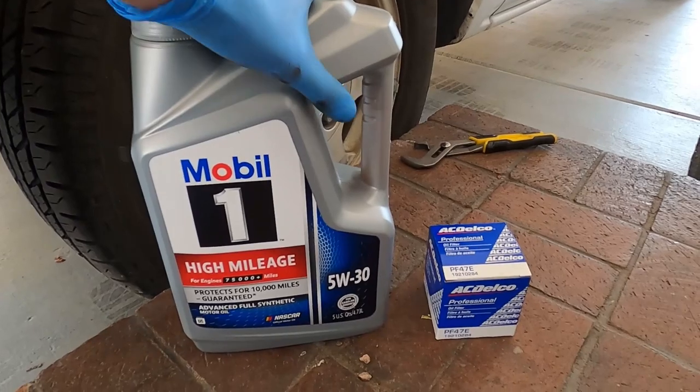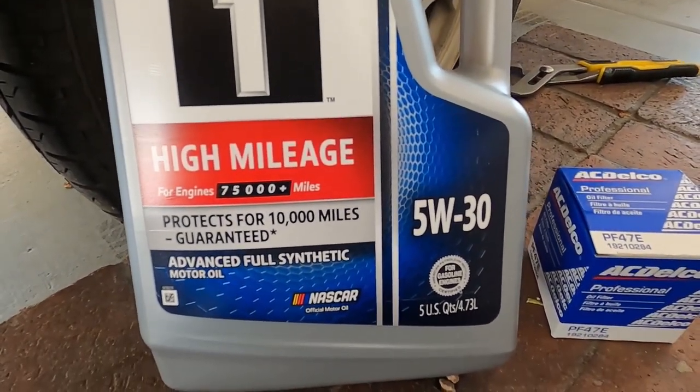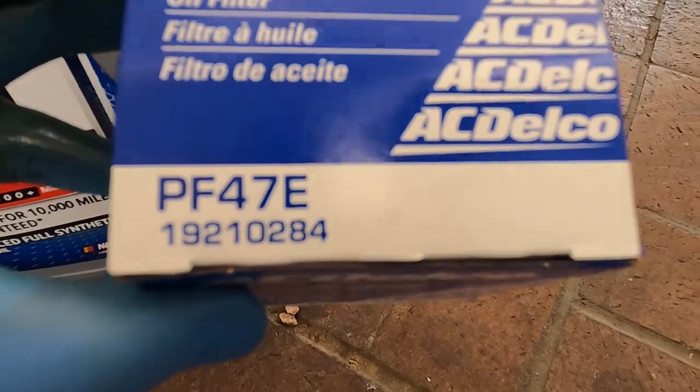This engine takes 5W30, so I'm going with the high mileage Mobil 1 5W30 and the original AC Delco oil filter — this is the part number if you need it.